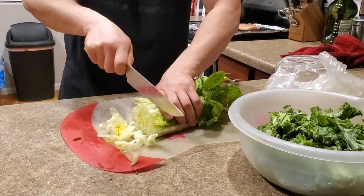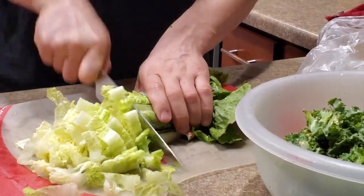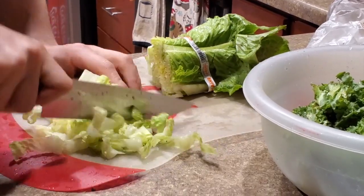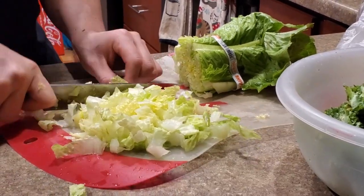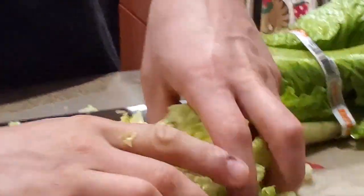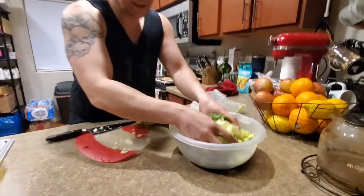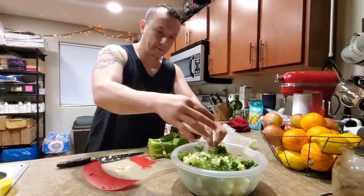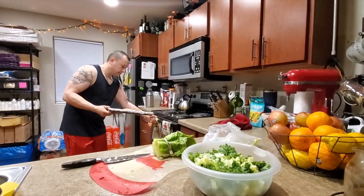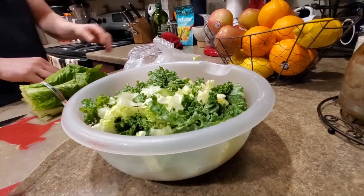Then you do about a half inch — perpendicular — so you can do nice little chunks. I'll just add some texture or something. Chicken is ready to go — 45 minutes.